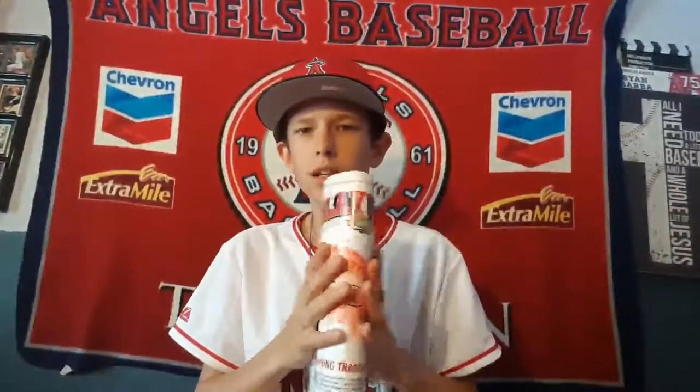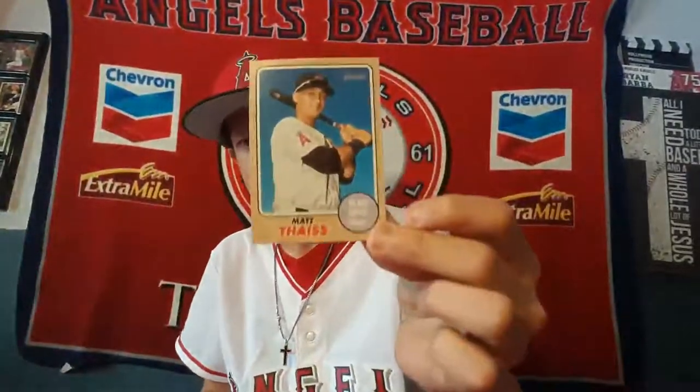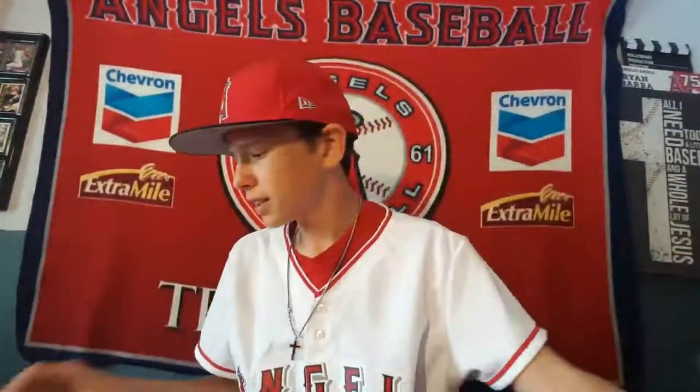Going from smallest to largest: I got a little plan program — I signed it with my own autograph, nothing special, it just tells you where everything is. I also got a couple of Matt Thaiss cards, didn't get those signed unfortunately, and got three tickets.